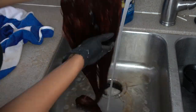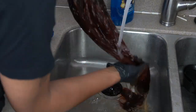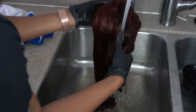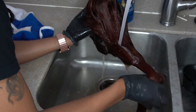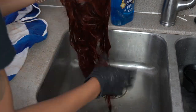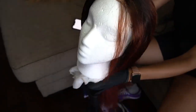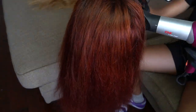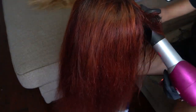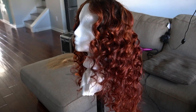I let it air dry and then blow dried it straight. I went section by section with a vent brush and blow dried it as straight as I could. After that, I put a bunch of little wand curls in it, and this is how it looked directly after I was done.